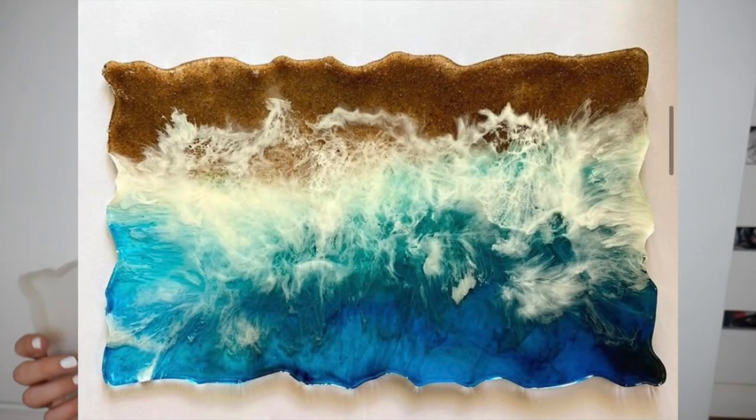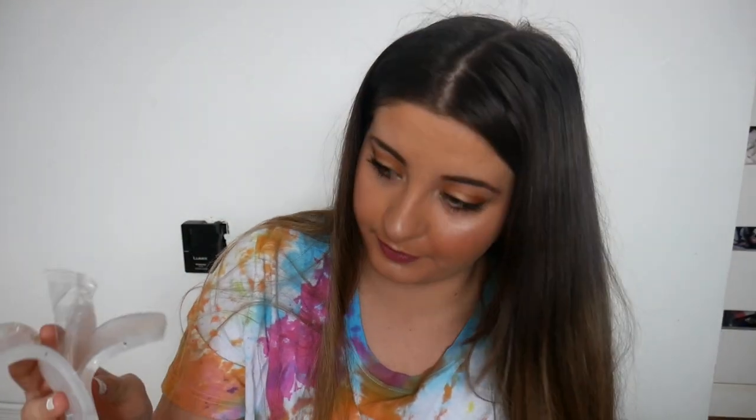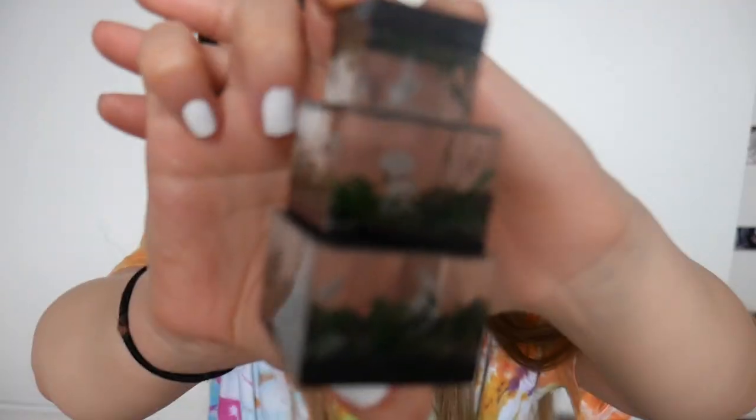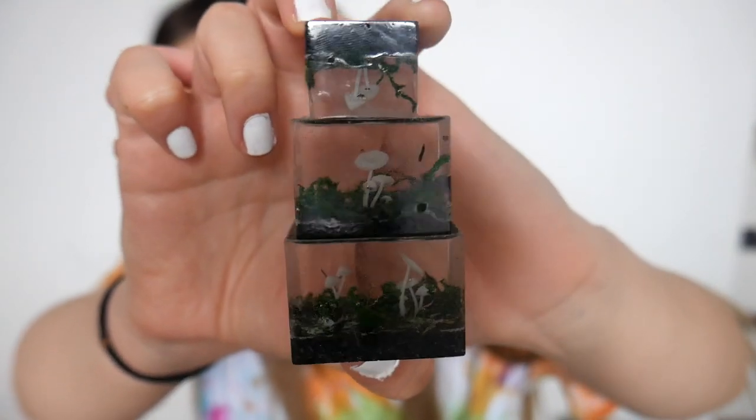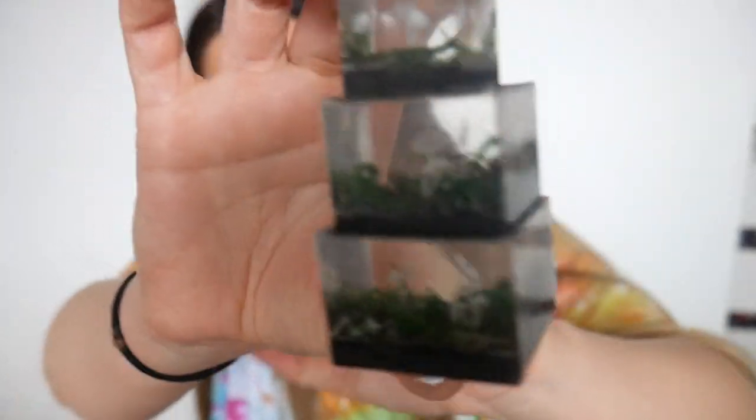I actually made an ocean piece that I'm really proud of — it sold to a girl named Michelle. I just took this out of the mold right before I filmed and I love it. I think I'm going to paint the edges gold. I have all different comb molds — I don't mind them, I just find them really difficult to get the resin into each little spot, so I don't use those too often. I have a bunch of cube molds in different sizes. I bought little mushrooms on Amazon and made this — I kind of want to sell it as a decor piece.